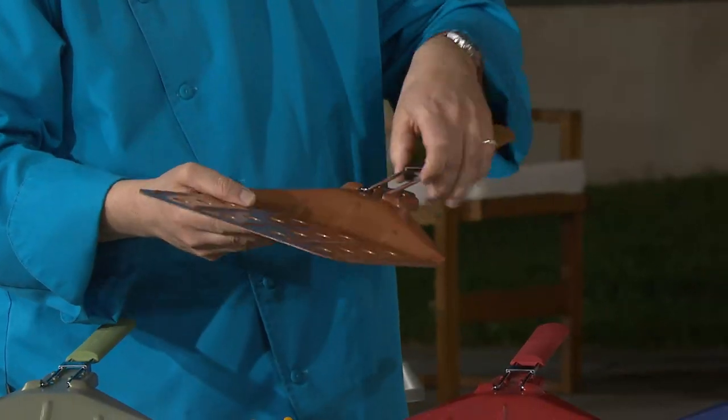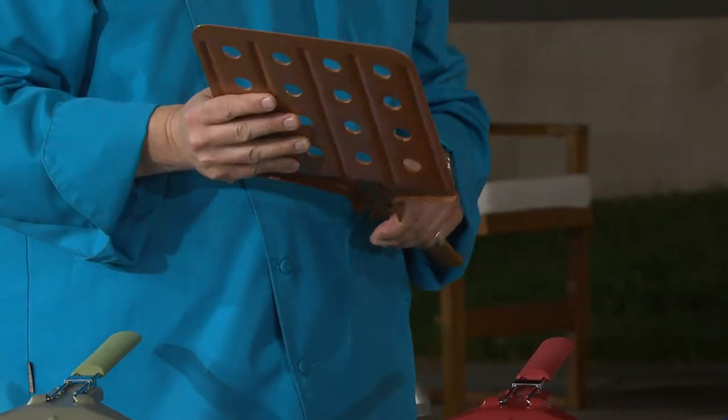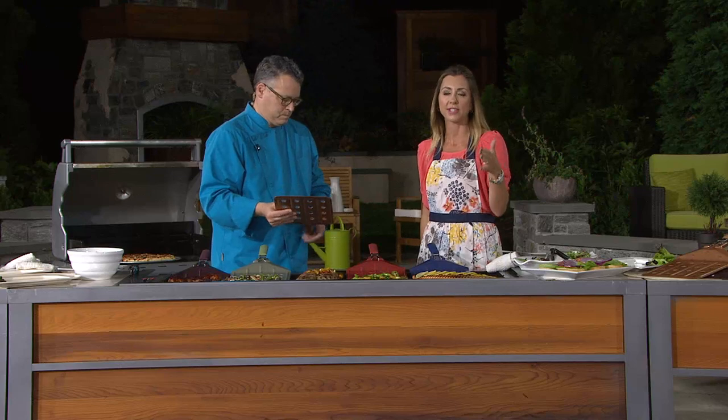My biggest question was: where would I put this when I'm not using it? That's right — so that's a great storage solution. But show me why this oversized spatula is more than just a gimmick and really helps get the job done, especially if you're cooking for a group.